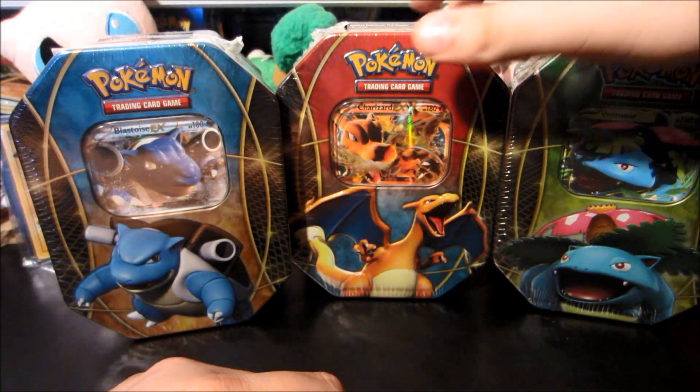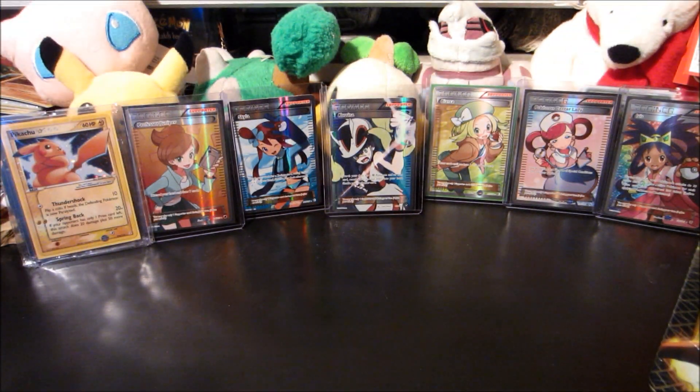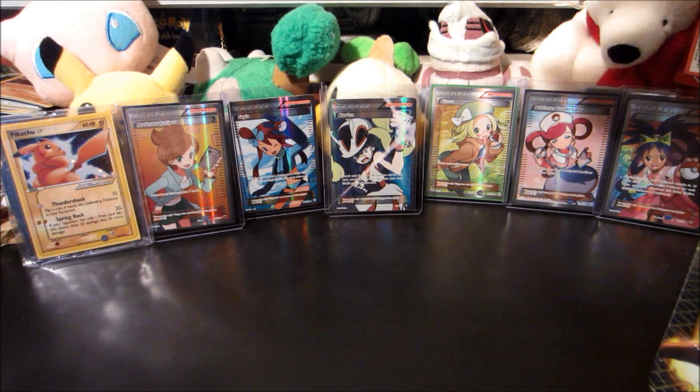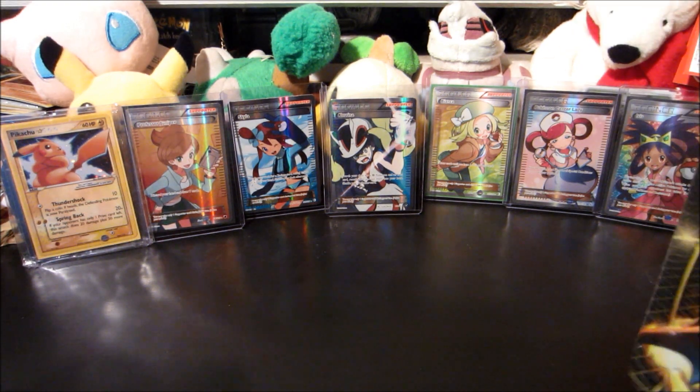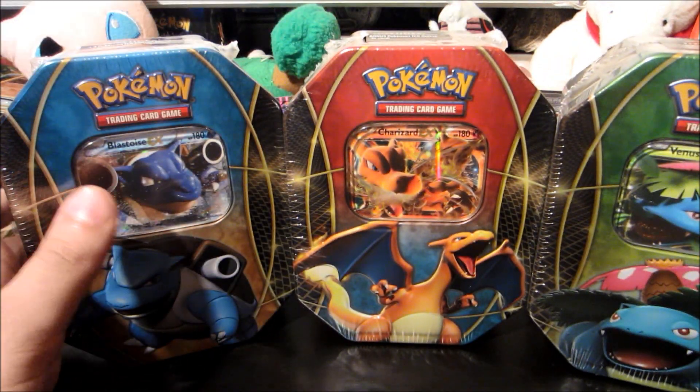So without further ado, let's get started with Charizard — well, actually there's a little bit more ado. I've got a big collection in the background — check it out, I have like 30 Kareenas at this point but I still want more. Send me your Kareena full arts, guys.